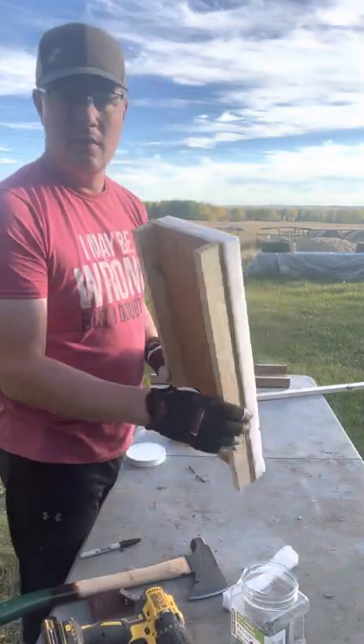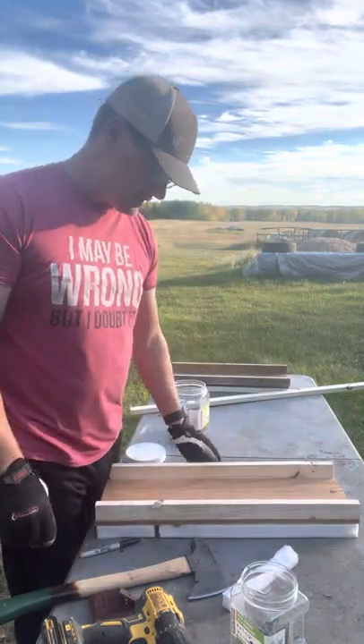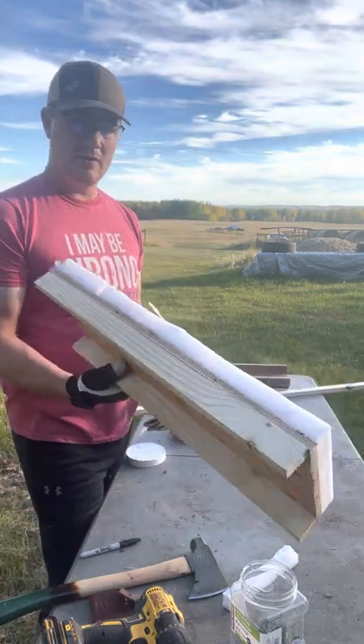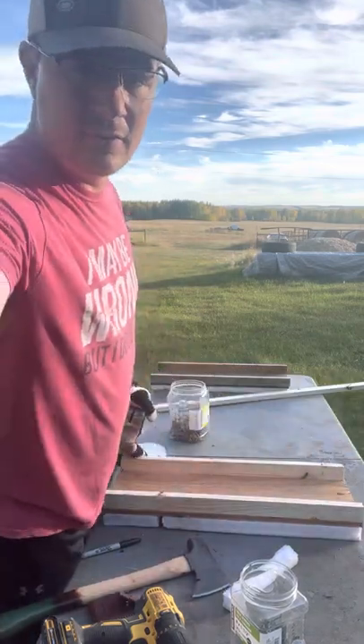Okay, there you go — you got your board. Just need to toss the traps on her and she's done. That took about six minutes, and that was with me screwing around a little bit. She's good to go, just needs the hole in the center.